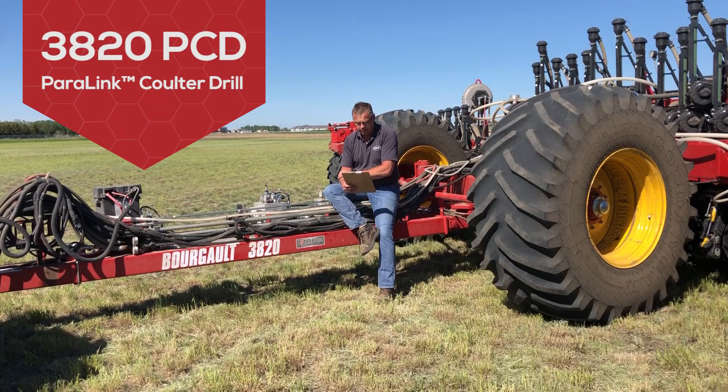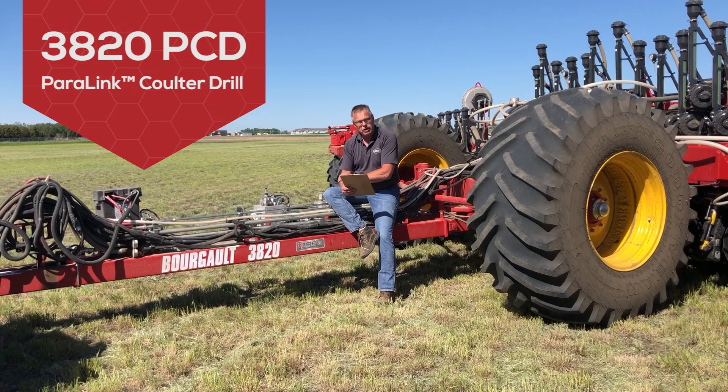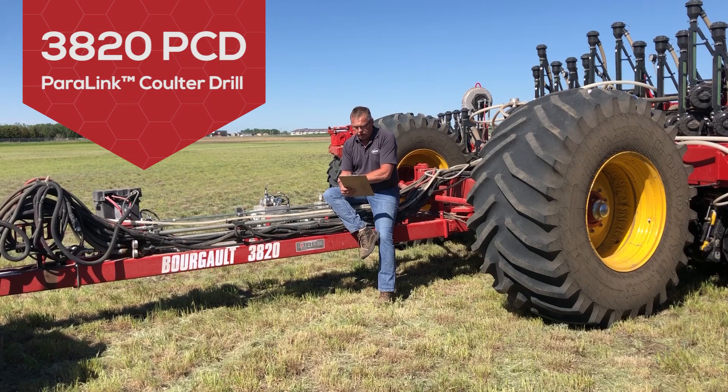The head office in St. Brew is a great place to see all of our equipment, but we also have a complete setup here in Minot and would be happy to walk around the 3820 Paralink Coulter drill with you as well as the air planter option. You can also have one of our dealers in your area give you more information on this exciting new product. Have a great summer. Thank you.